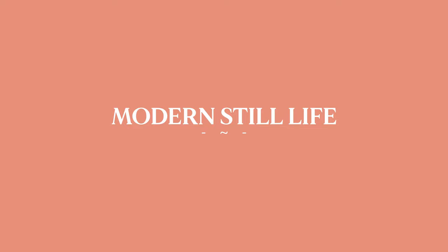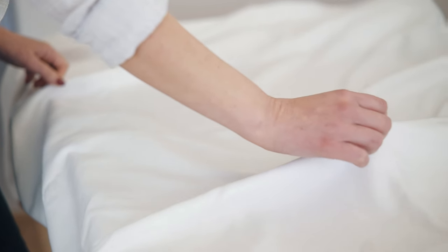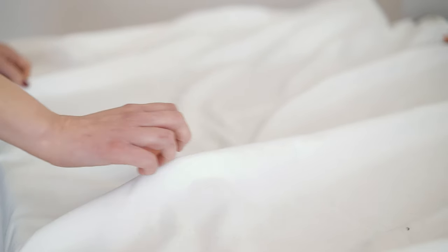My still life setup will be full of light, so I needed to cover the table. I used a white table cover and I also like to make folds.